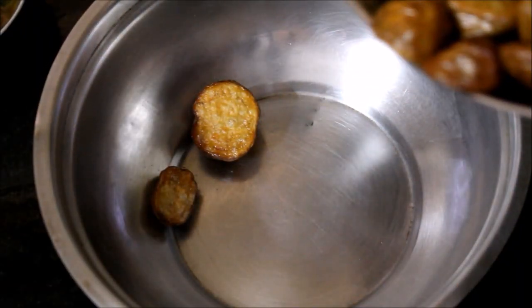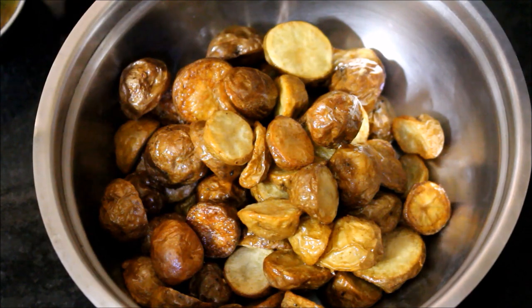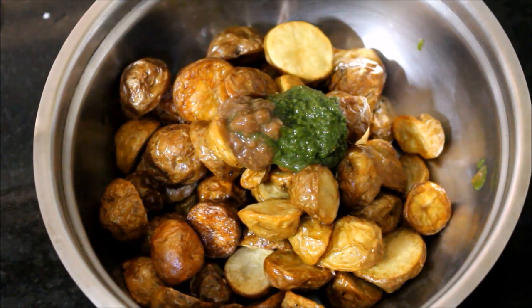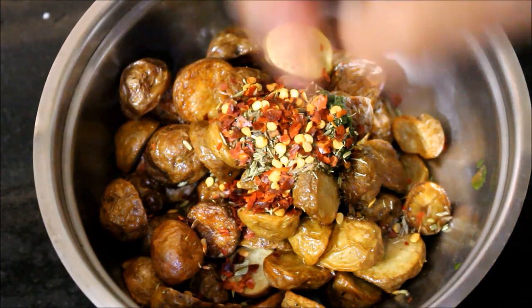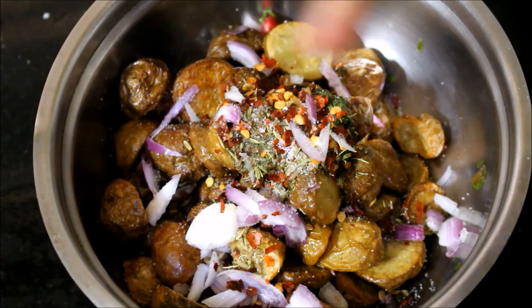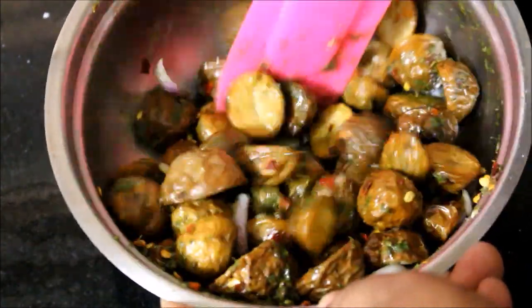In a bowl, I've added the fried potatoes. Now I'll start adding all the ingredients one by one: tamarind chutney and coriander chutney, the coarsely ground cumin and fennel seed powder, chili flakes, onion, chaat masala, pepper powder, salt, and lime juice. The lime juice is optional — adjust the heat as per your preference, and add more coriander chutney if you want it spicier.